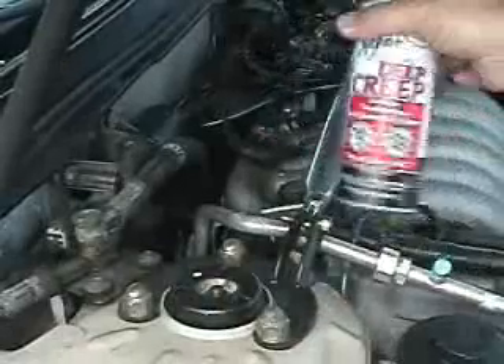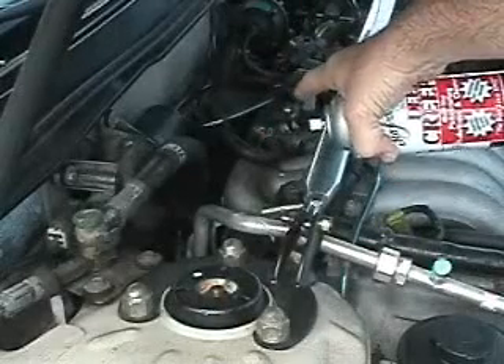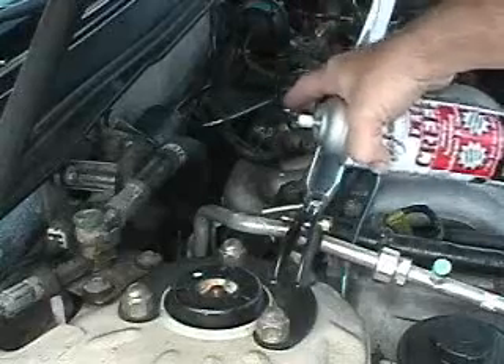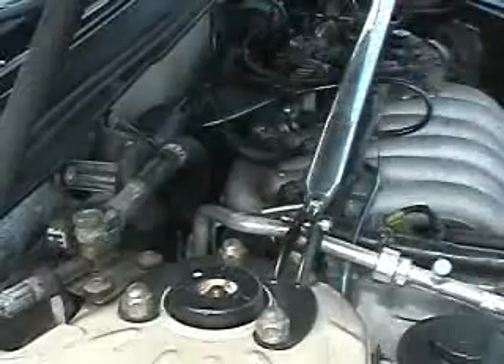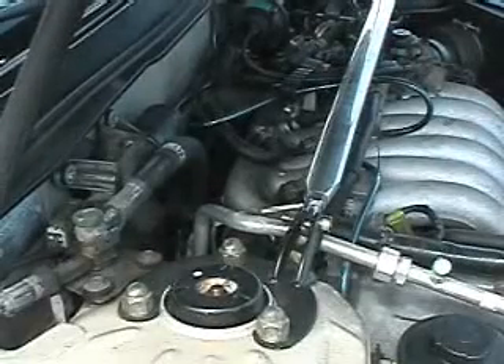I'm going to spray the Deep Creep directly into the intake manifold via the brake booster hose — that's a vacuum hose. So we're going to disconnect that hose and spray this into the intake manifold.